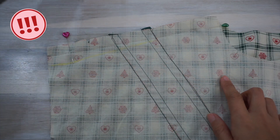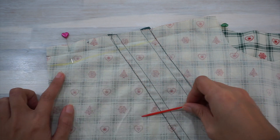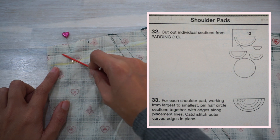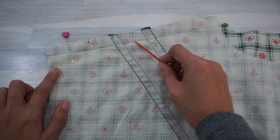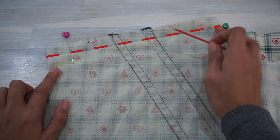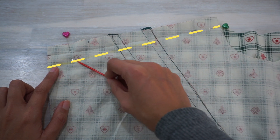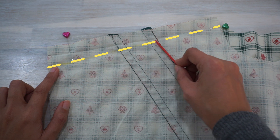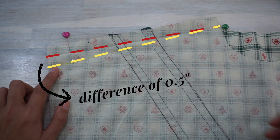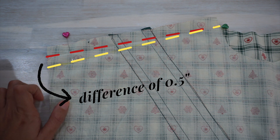I almost forgot to mention this really important thing about the shoulders. This dress is actually designed to have shoulder pads added, but I didn't want shoulder pads. So instead of sewing the shoulder seams along the original stitch line, I ended up sewing along a different line instead, which would take away the space that was drafted in for the thickness of the shoulder pads.